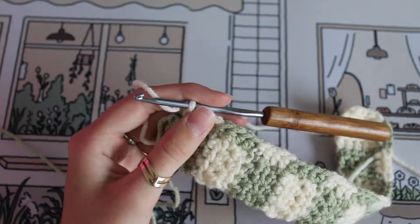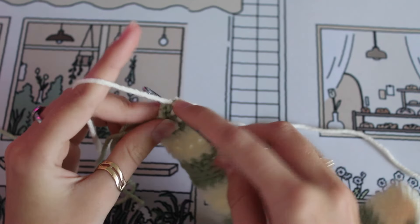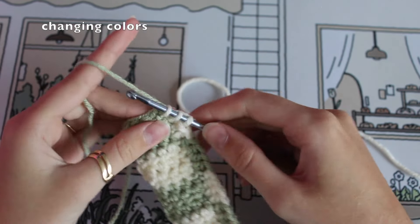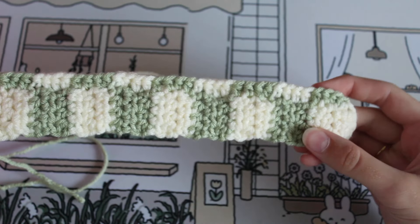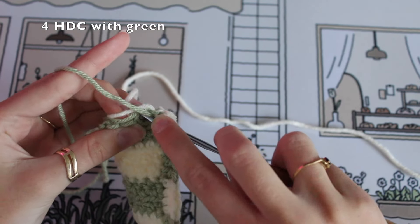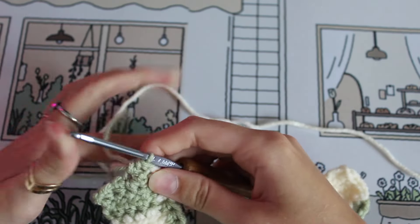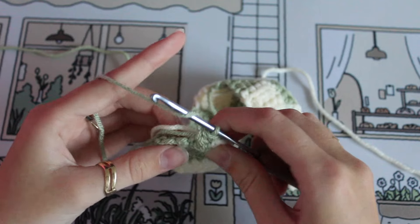Approaching this corner — unfortunately we do have one small inconsistency with the pattern right on this end. We're going to have two green squares right next to each other; I could not figure out a way to have a perfect pattern around the whole thing, so this is just a small sacrifice. Changing colors and moving around to this side, we're just continuing the half double crochets on this edge, which will slowly start to make this more rounded. Do our first half double crochet and three more with this green color on the end.